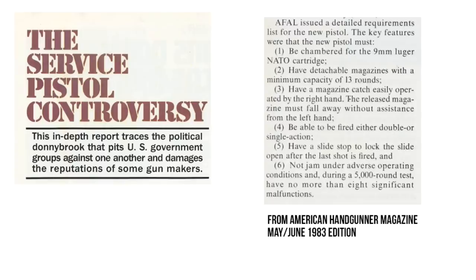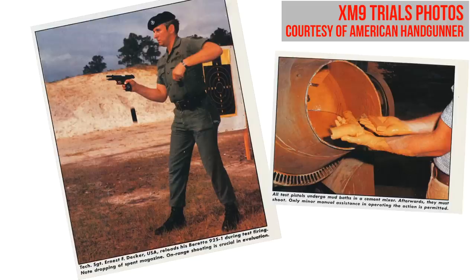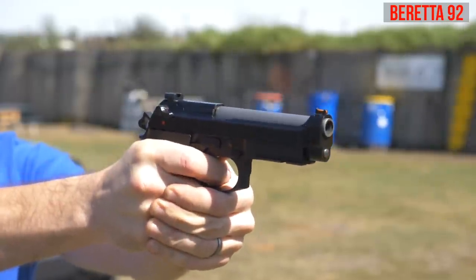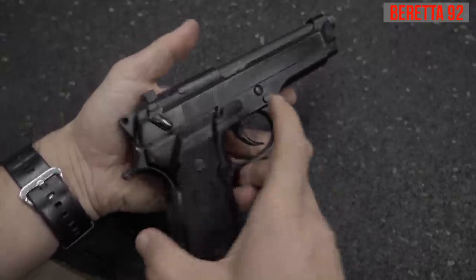Requirements also included a button magazine release, double-action/single-action operation with a decocking lever, and a minimum capability of firing 5,000 rounds with no more than eight failures. The first round of tests occurred in 1980 at Eglin Air Force Base. Manufacturers such as HK, Beretta, Colt, Walther, Steyer, and the FN High Power were all submitted. The Beretta 92 performed the very best overall, with only one failure for every 2,000 rounds fired. Existing 1911s were experiencing one failure every 750 rounds, most likely due to their age.